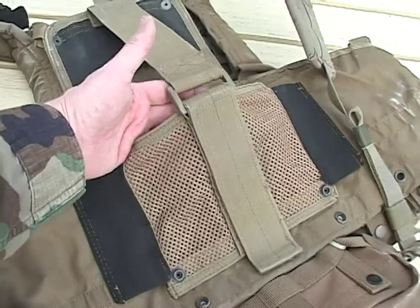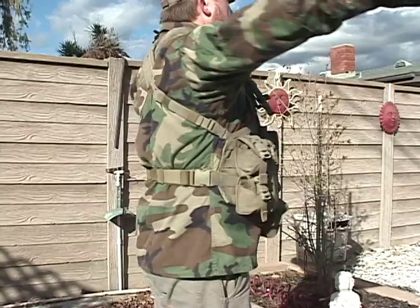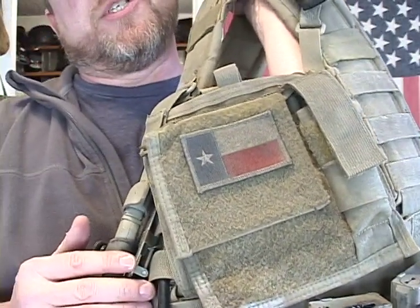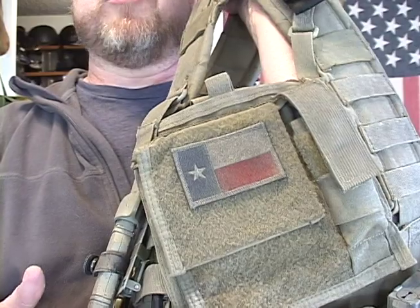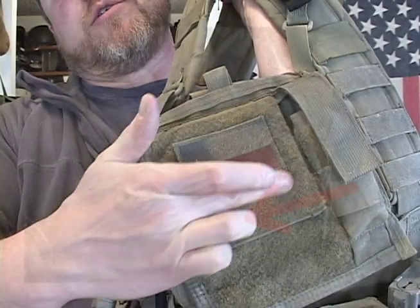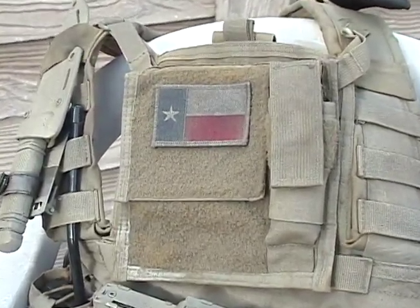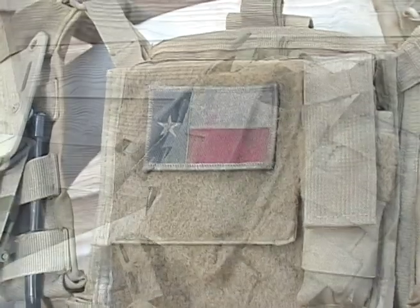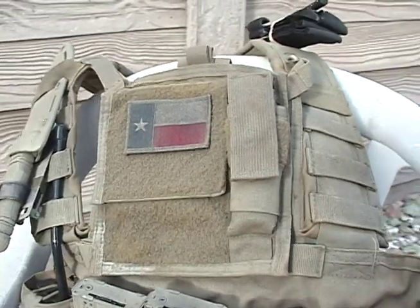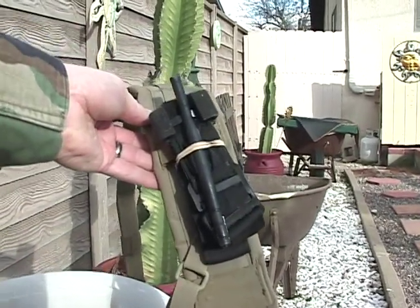The RRV vest will actually hold an armor plate, but it's only on the front because the RRV does not have a back to it. This is the admin pouch. Looking back at actual photos of operators, the admin pouch pocket went straight across. But in the movie, the pocket actually had an angled flap on either side. This particular admin pouch I found on eBay — someone was selling them in different used conditions. They came in coyote brown and were listed as USGI issue, and I picked this one up for about 20 bucks. Up here on the shoulder, we have a tourniquet — that's what it is if you're ever wondering when you're watching the movie.